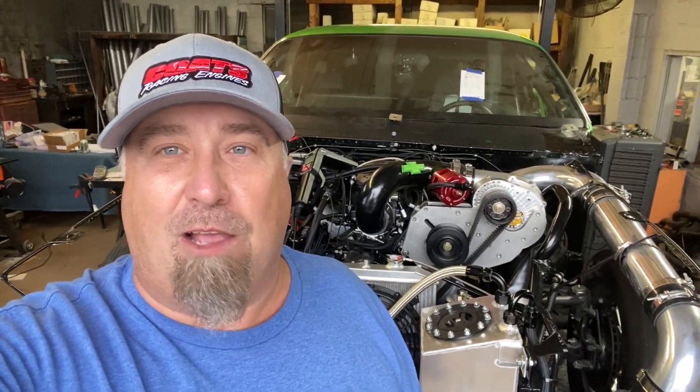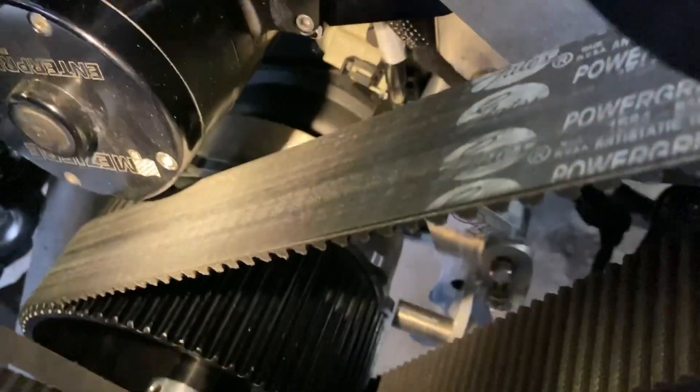That's the problem sometimes with these things with EFI — getting everything set up exactly like it's supposed to be. It'll run, but sometimes it runs like crap, and that's where he's at now. Don't forget to go to turbojohnracing.com to grab yourself some merchandise. So this is what he's been working on — it had the factory pickup for the crankshaft which is behind the starter.